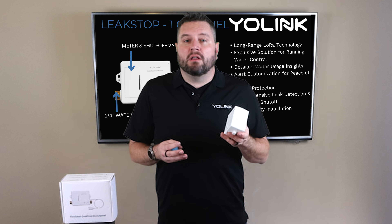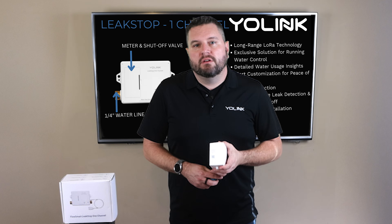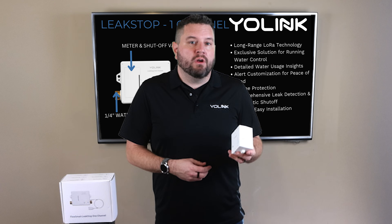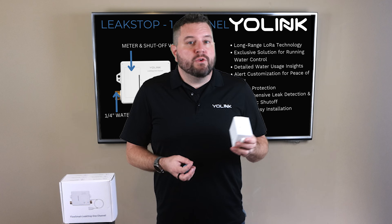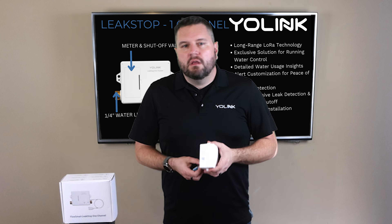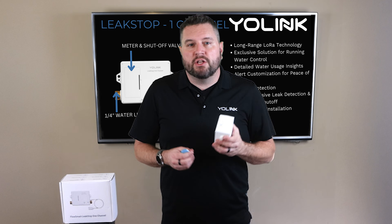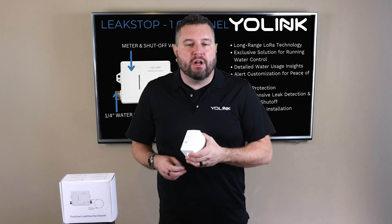In addition, if your hub is online but your internet is down, it'll still work with other YoLink devices. For example, you can set up an automation where the Leak Stop triggers an external YoLink siren to alert everyone nearby, or use a smart plug to flash a connected lamp as a visual warning. This combination of independence and seamless device-to-device communication ensures you're always covered — from power outages to internet disruptions.